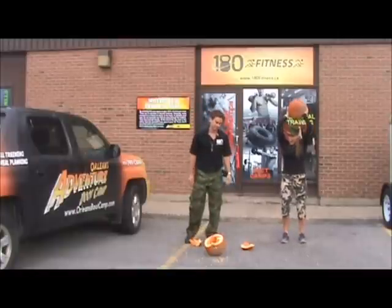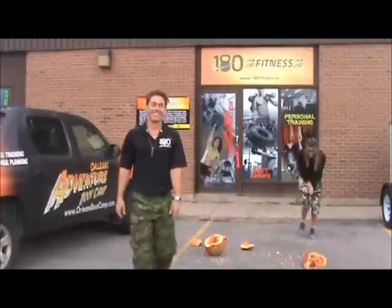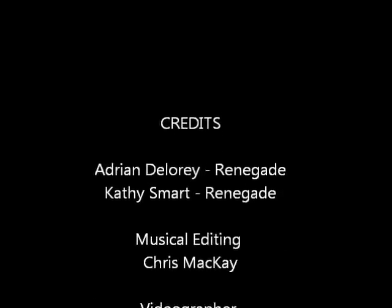Nobody works out with pumpkins anyway. Check us out for our next boot camp where we're not going to be working out with pumpkins. I'm sexy and I know it.